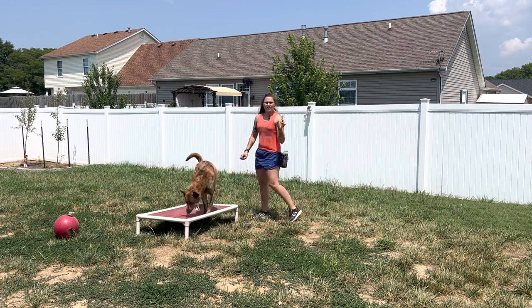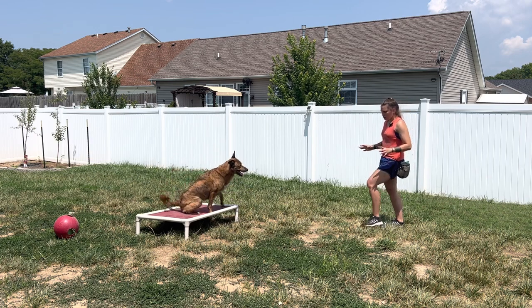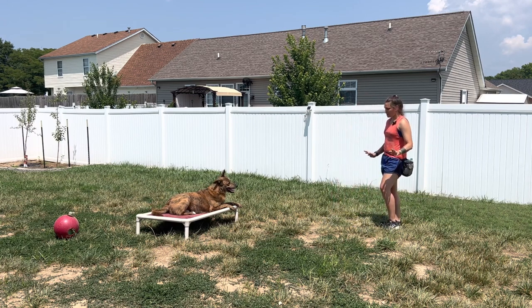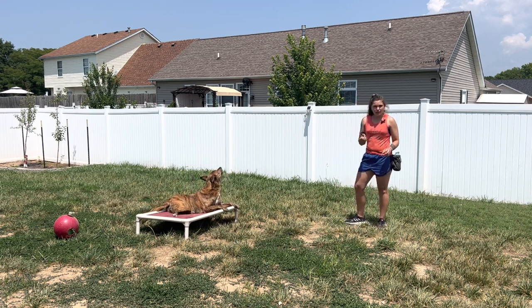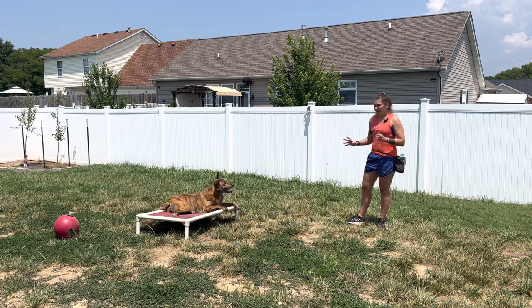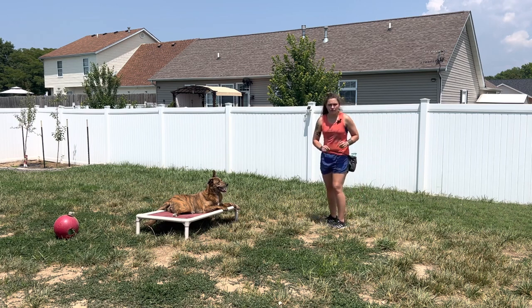I'm going to yes and treat when he's on the bed. I will not say yes until he is on the bed, and I will not move forward until after I have said my marker. So I will not be moving forward and saying yes, I will not be reaching into my treat pouch and saying yes — I will be completely stationary. Yes. Then start moving forward, reach, and deliver my treat. It's really important that we have those three separate steps. Otherwise, if you're cooking and you don't have food on you and your dog darts off their boundary, or even if they stay on the boundary and you want to reward that, then you can say yes, go and get a treat from someone else, and walk over and reward them for staying on their boundary.